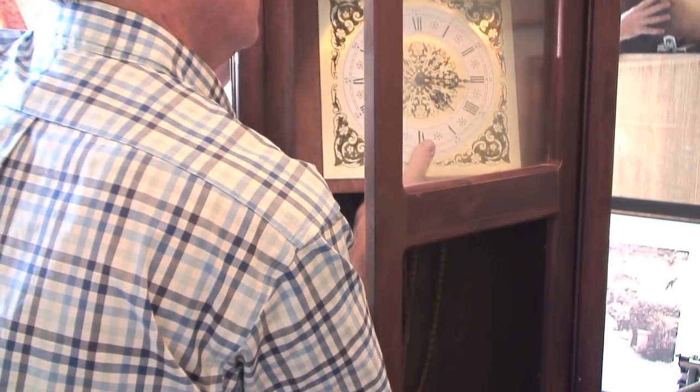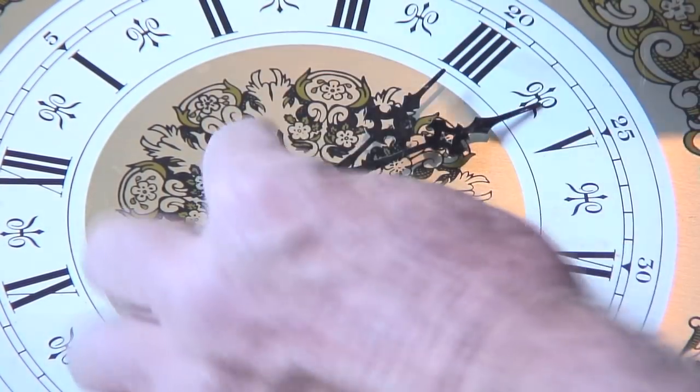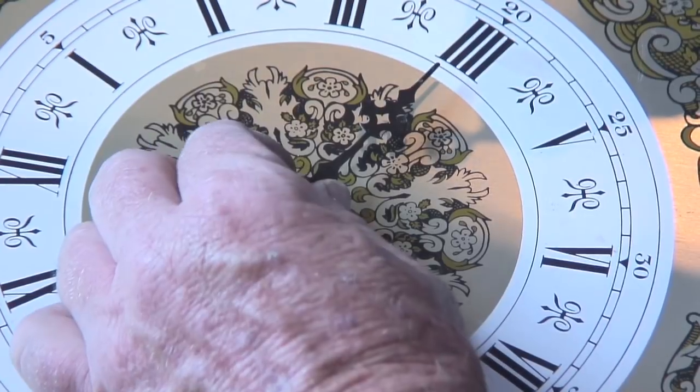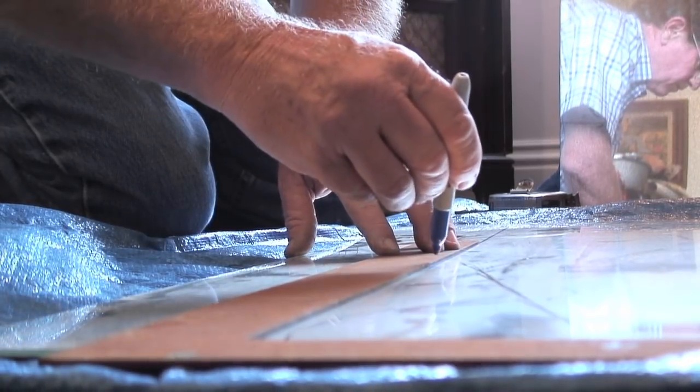This grandfather clock is not going to be a clock anymore — it's going to be a storage shelf. First, it's about determining what you're going to repurpose it into. The first step is basically to strip it down to its usable parts, repair anything that's broken, and put it back together.